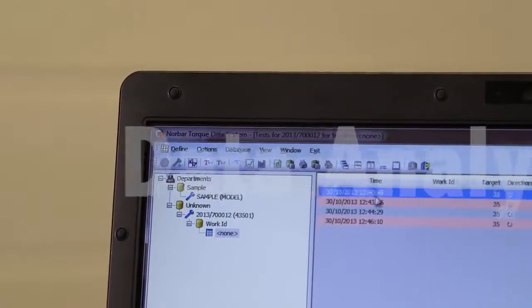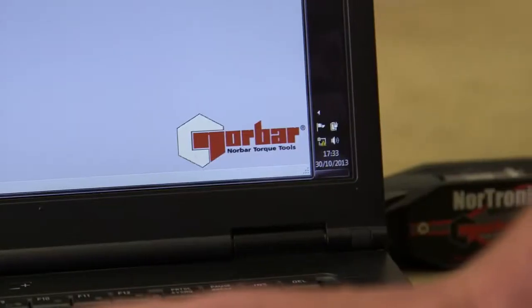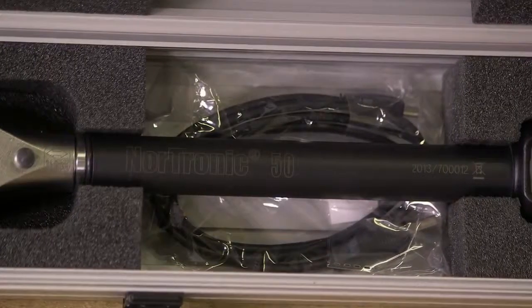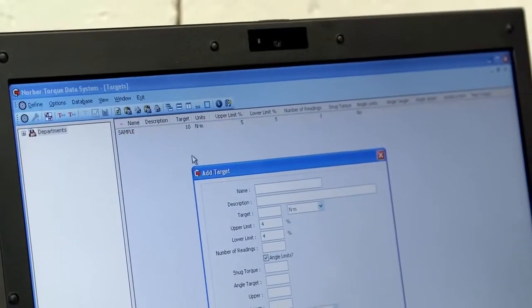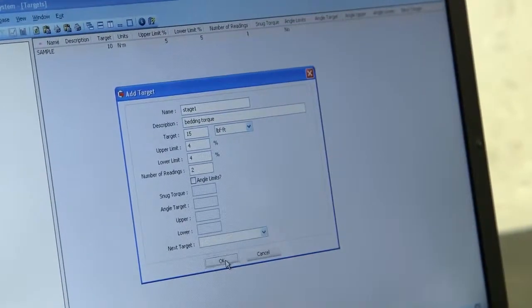The bespoke torque data system software allows you to manage and archive all your data. Simply transfer it to your computer using the supplied USB lead or a wireless adapter. The transfer is two-way, allowing remote configuration and programming of multiple torque sequences.